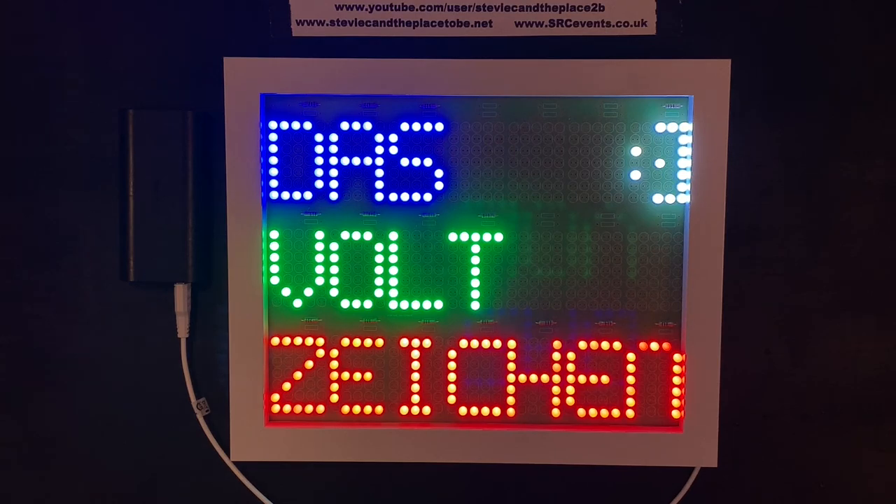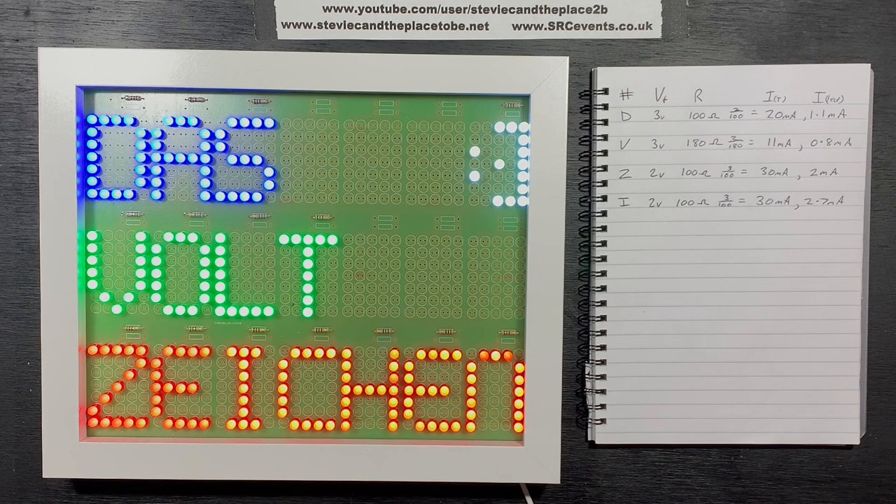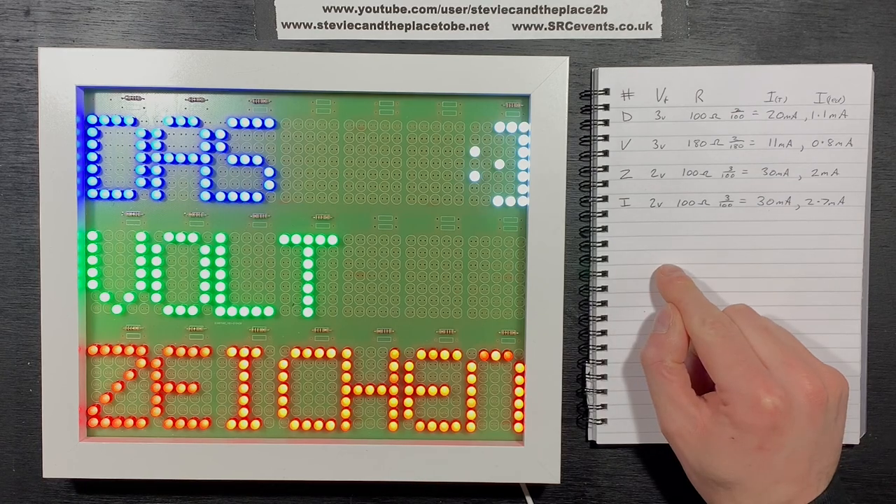I gave the PCB a German name because... reasons. In this example, I'm using 100 ohm resistors on the blue, red and white LEDs, and 180 ohm resistors on the green ones, as they were much brighter. I've performed the current calcs for some of the LEDs, and you can hopefully see that each LED only receives one or two mA at most, but they appear quite bright nevertheless.